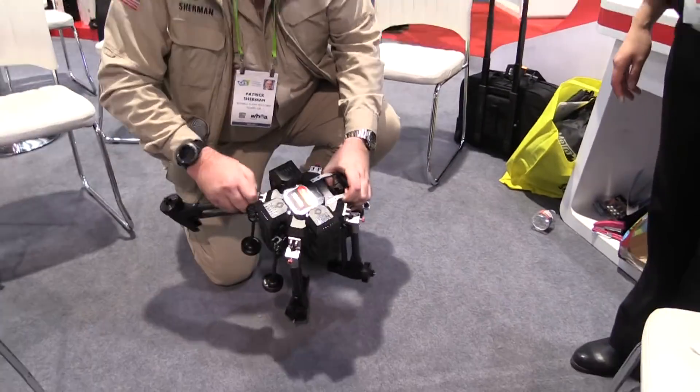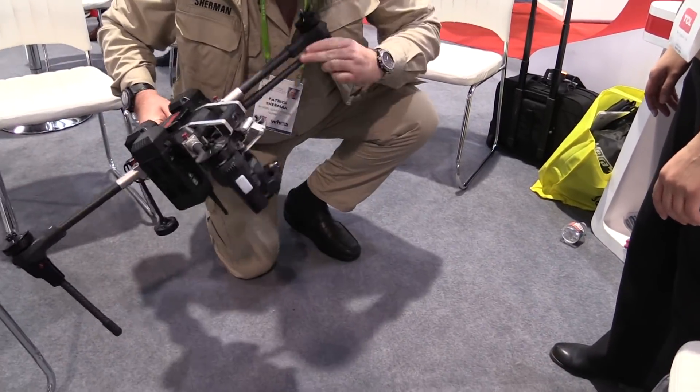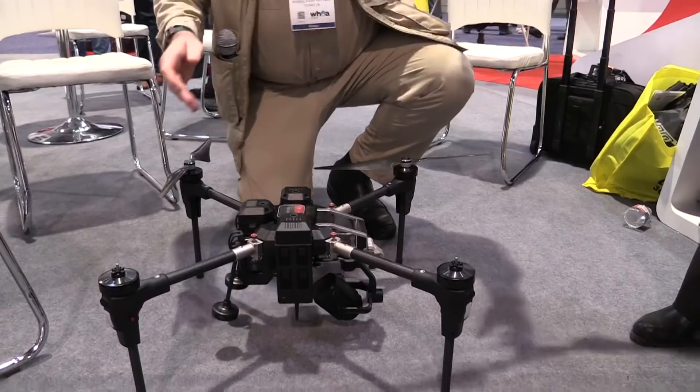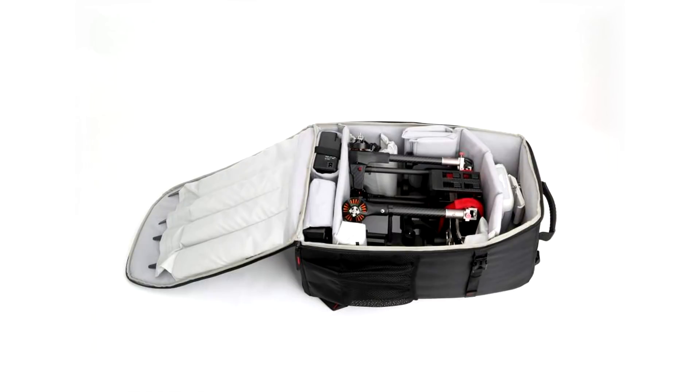It's a foldable design — you can quickly assemble and disassemble the propellers, the legs, and the arms. Everything assembled within just one minute, under 60 seconds. This top-key foldable design by Waqara for the Voyager 5 is very unique, easy to carry.